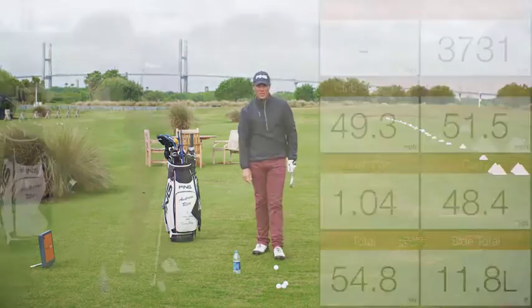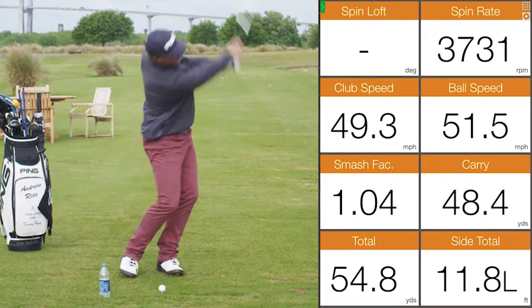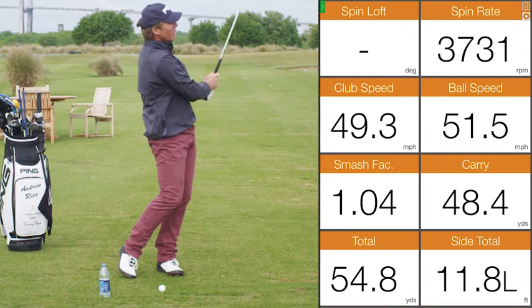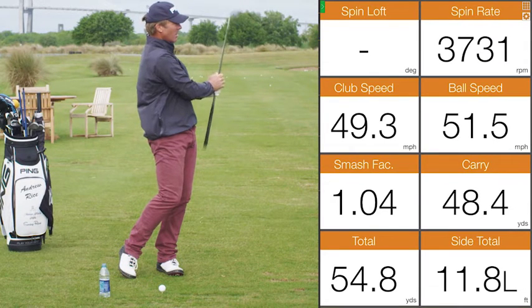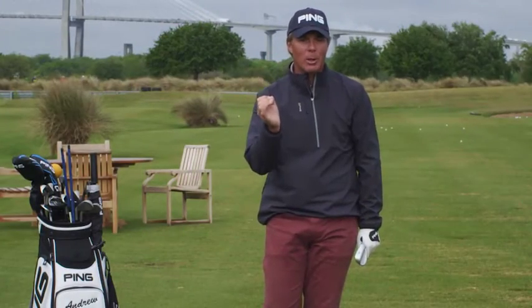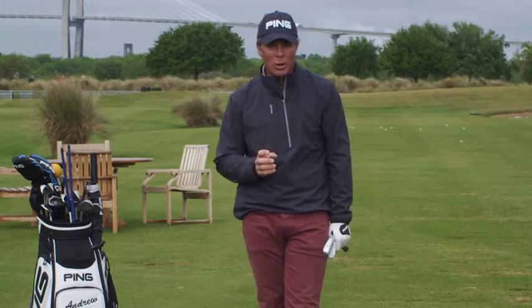That should be pretty close. Let's take a look at those numbers. So, there we see a low spin rate. Generally, I'm looking for something pretty close to double that — the 3700 range. I'm looking for something over 7000 for a 50-yard pitch shot. And you can see the carry number is very close to what we were looking for. That launch is slightly elevated — ideally we're looking for that 30 degrees of launch. That way we can really control it.